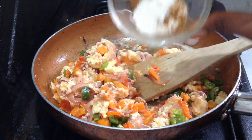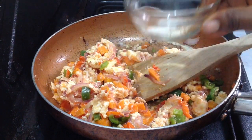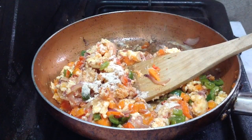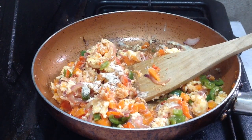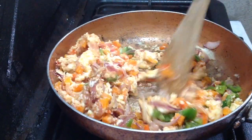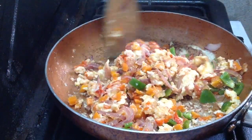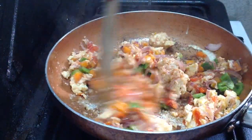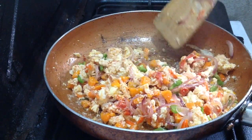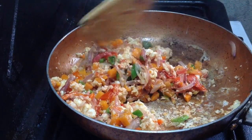So here is the noodles seasoning. I don't usually add all of it because I feel like it's kind of overwhelming when I add all — it becomes kind of salty. So I don't usually add all. Do you add all? Let me know in the comments.